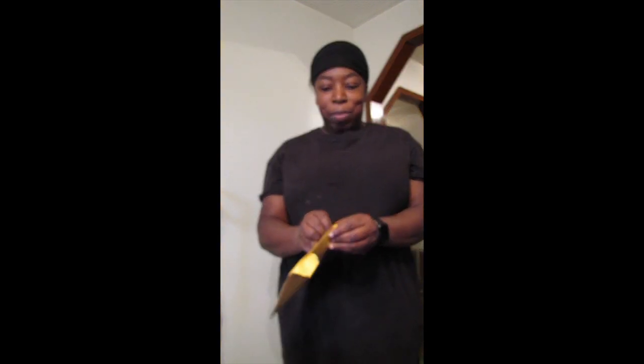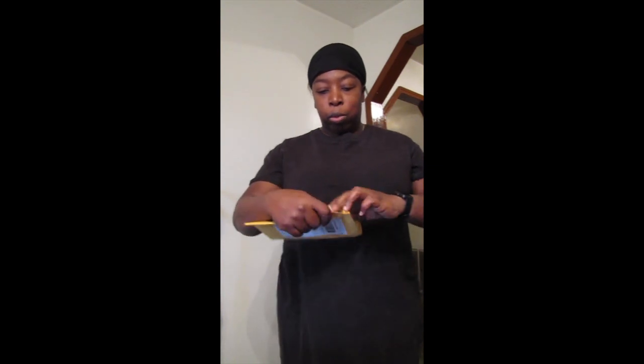Hey everybody, this is Ernie Hatmaker and I've got some mail from Sunny DIY. Now this came from Mama's San Fran Sourdough, but Sunny had told me she was going to send me a sourdough mix so I can quit saying that I'm going to start some sourdough and actually start some, but I haven't seen this before.